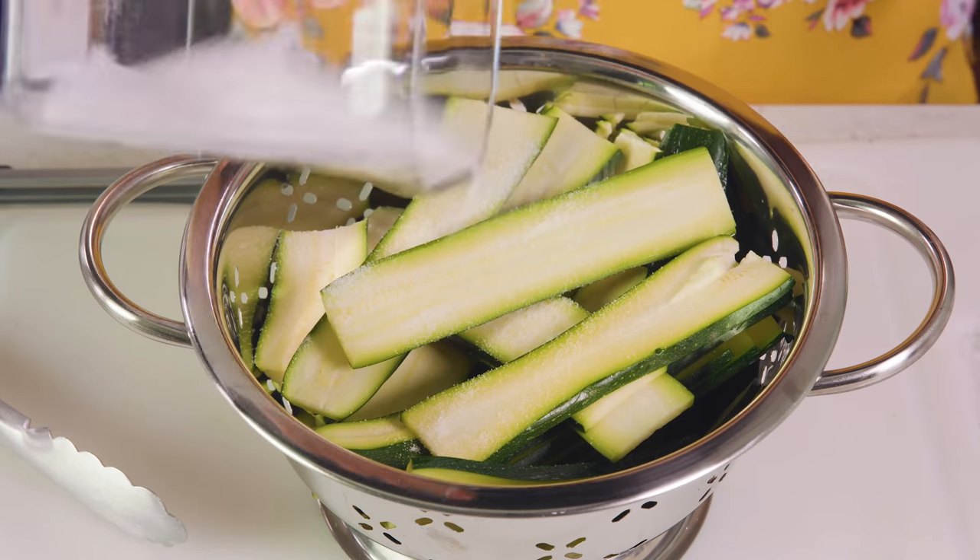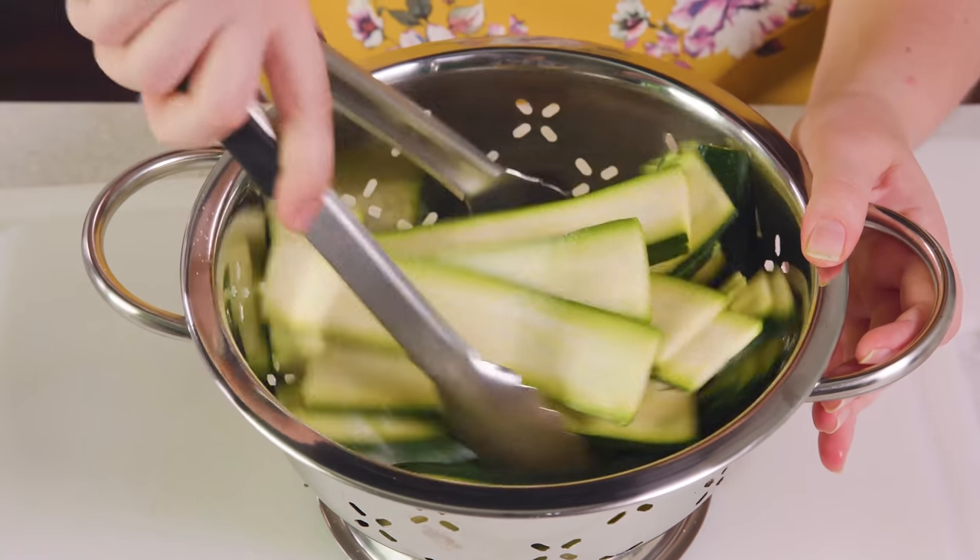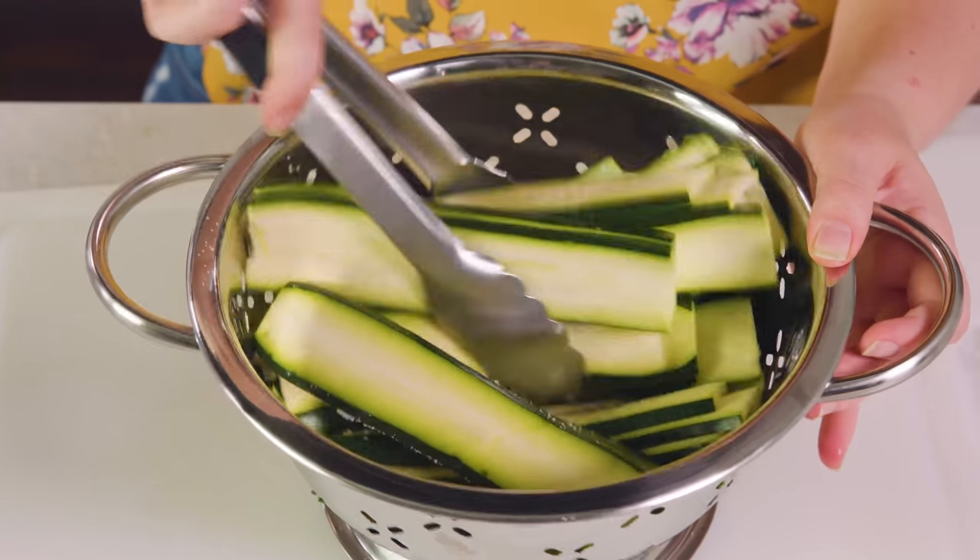Sprinkle on some salt and we're gonna toss these together. The salt will draw out any excess moisture so we don't end up with a soggy lasagna. Then we'll let the zucchini sit while we cook our sauce.